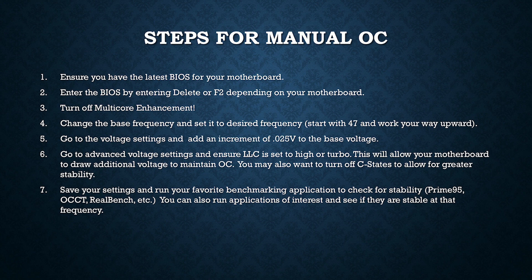The multi-core enhancement motherboard setting sometimes exposes your CPU to additional voltage that isn't necessary — it can sometimes overvolt your CPU. So it's a good recommendation to just turn it off. Later, if you feel like you need to turn it on, you can, but for the initial overclocking procedure, just turn it off.